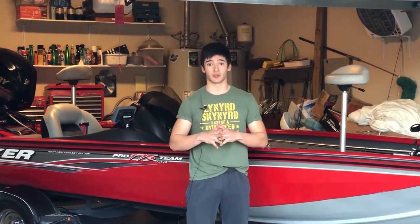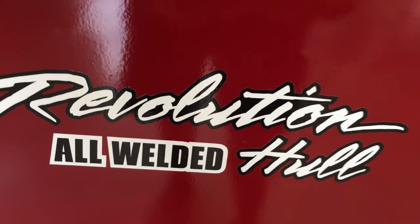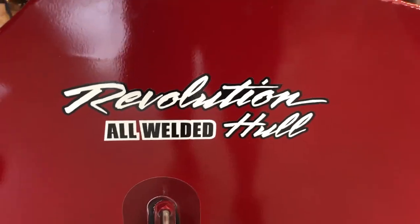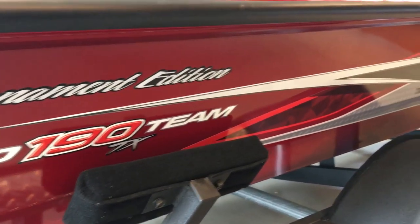Another feature I really like — and this is universal to all Bass Tracker aluminum boats — is that you get a completely welded hull. You get a lot less water coming into the bottom of the boat compared to a riveted hull. I really like the all-welded hull that Tracker has on their aluminum bass boats.